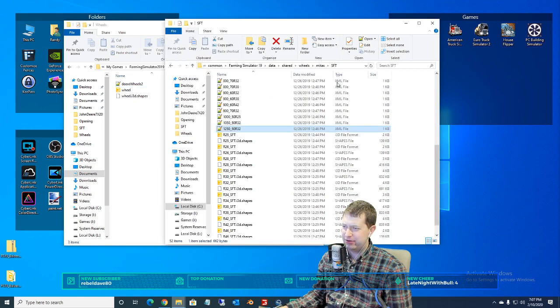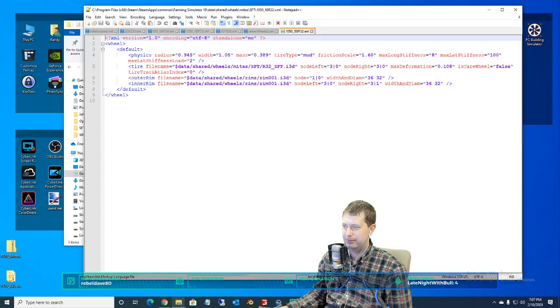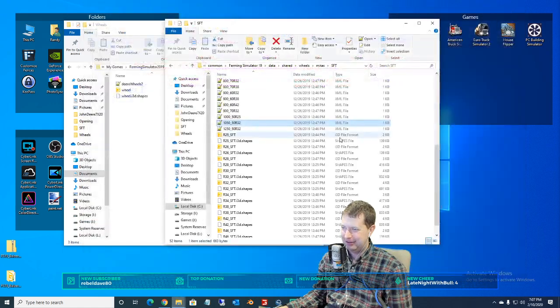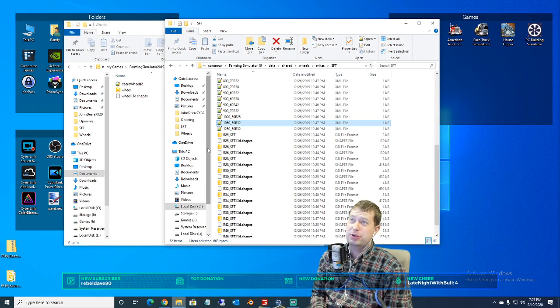What other tires do we need on it? We can go with some 1050/50 R32s. Tire type — mud, ha! Tracks — ooh, tracks. We could do tracks. We could.